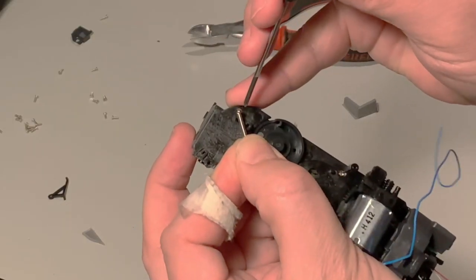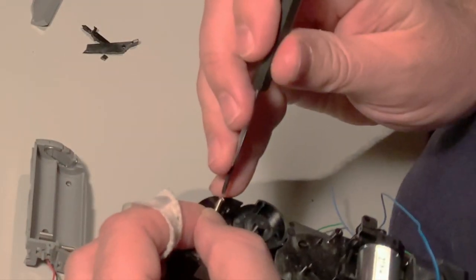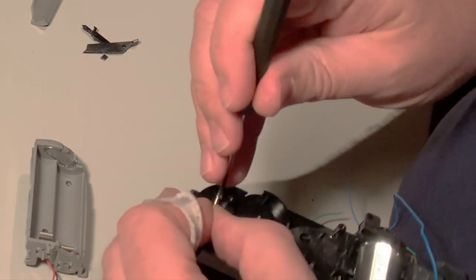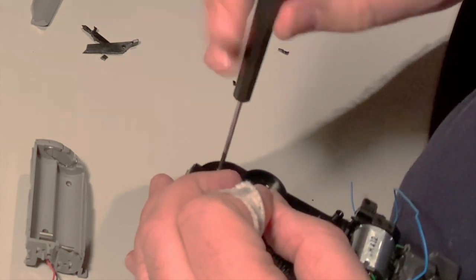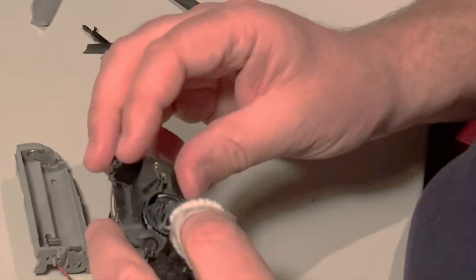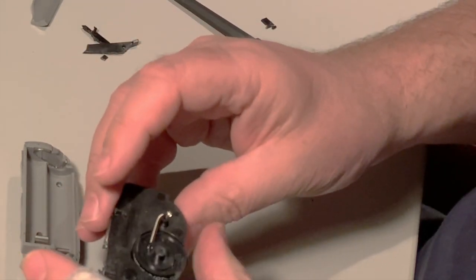The idea is to get it into that hole here. Success. You don't need to tighten it all the way.